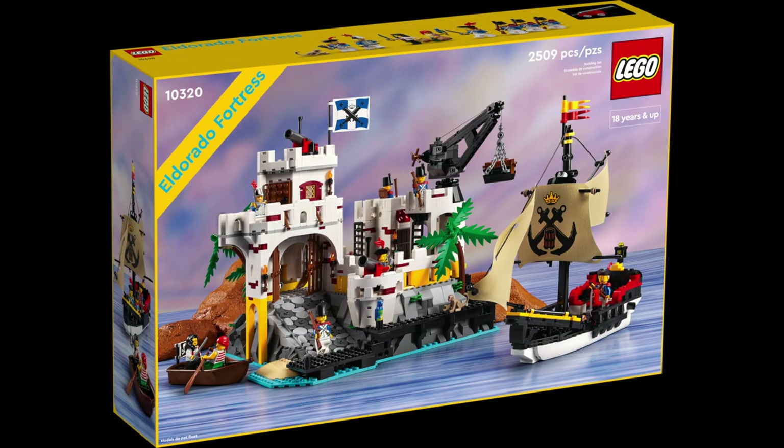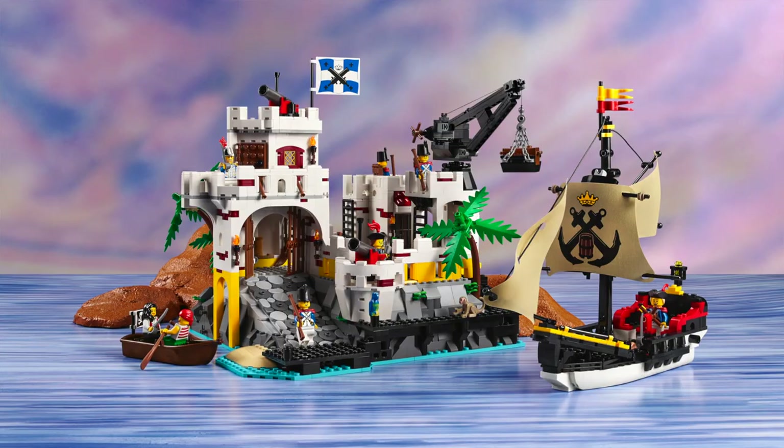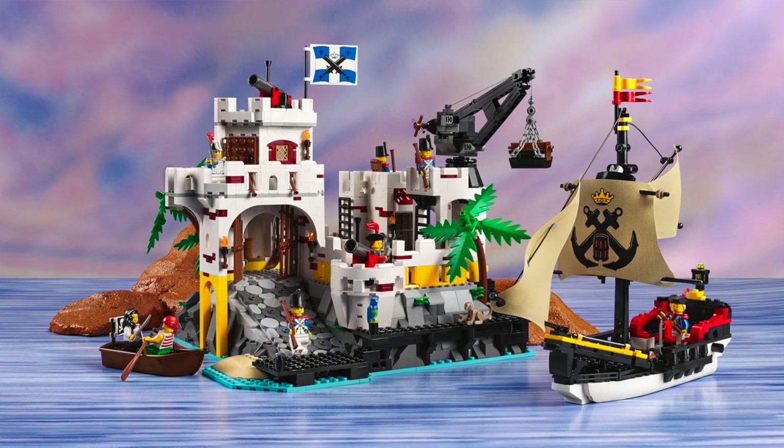Eldorado Fortress — it looks like something that just came straight out of a Pirates of the Caribbean movie. I absolutely love it. The Eldorado Fortress will be for sale on the 7th of July, but for VIPs there is an early release on the 4th of July. The set has 2509 bricks, it is an 18+ set, and the sales price is 215 euros or 215 dollars, which I think is a fair price considering the amount of bricks you get. I think this one is going to appeal to a lot of LEGO fans — not just people who love pirates, but also if you like building fortresses and castles, this set will make an incredible playset.